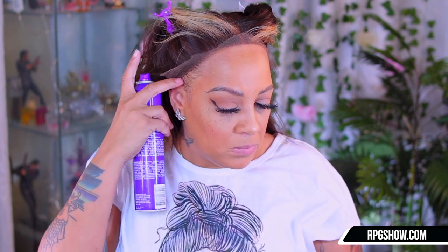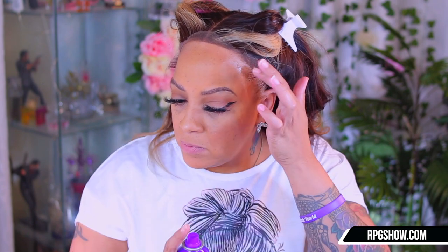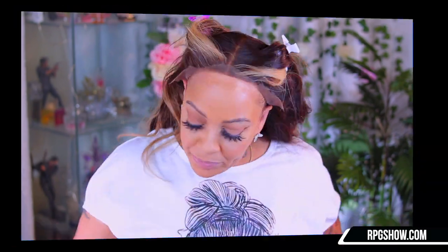Now this is the best part, girl — this is where you're going to stick the wig down. I like to flip mine up as you see here, and I'm going to be using Aussie Instant Freeze — it is their 24-hour extreme-hold hairspray. You can pick this up at any local store such as Target, Walmart, CVS, Walgreens, Rite Aid, your local grocer. You can also get it from Amazon. I love this hairspray, I've been using it for decades.